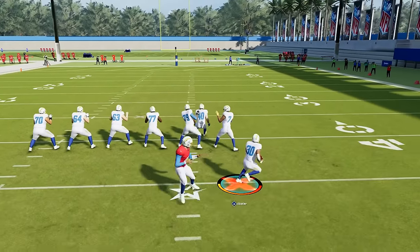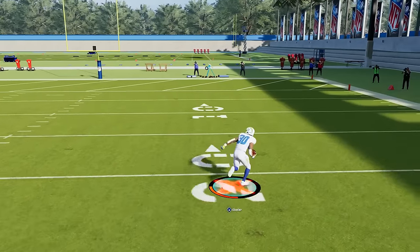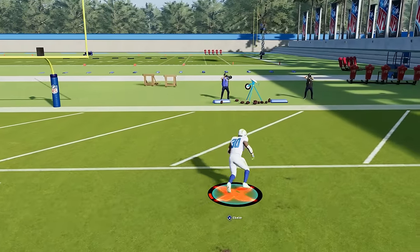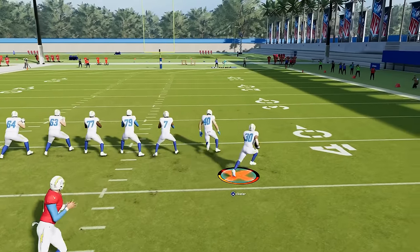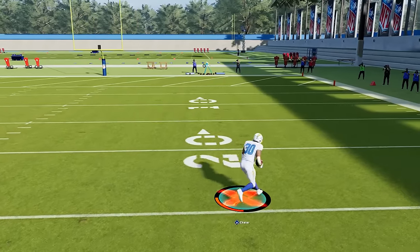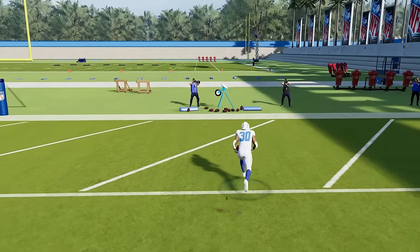Next up is the spin, and you get this by pressing the B button or the circle button. Now in years past, the spin was sometimes very deadly, but I find that the spin move is a little bit more inconsistent now. If you hold down the right trigger or R2 while spinning, you get a more exaggerated spin. I think the regular spin is better than the exaggerated one, but the juke is way better overall.